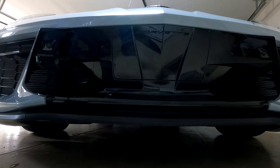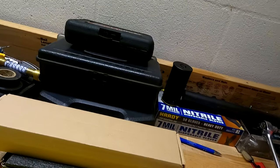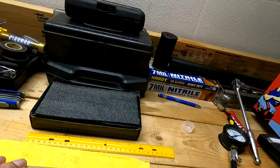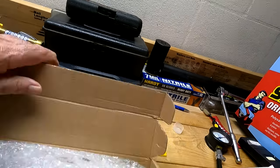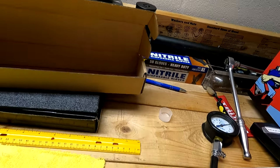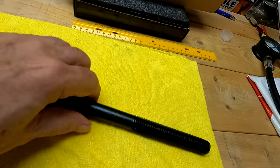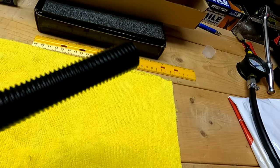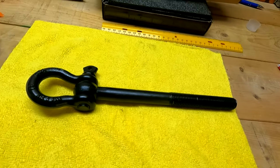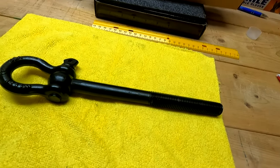Now let's take a look at the new tow hook — there it is in the box. This is the third one, and the final one. This looks pretty substantial — look at that. It's heavy and it's got a long thread. It will work both in the front and the rear of the car, so you only need one of these.